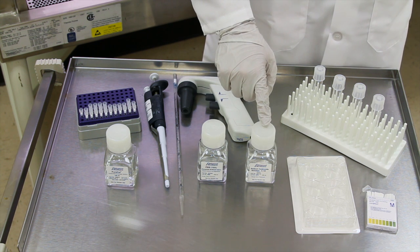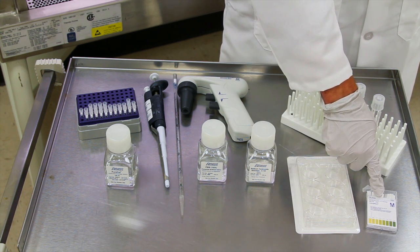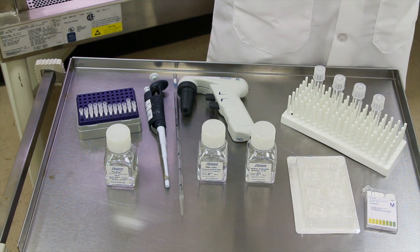You will also need 0.1 molar sodium hydroxide, cell culture ware such as flasks, dishes, or plates, a way to monitor pH level such as a pH meter or pH paper, water, a cell culture hood, and an incubator.